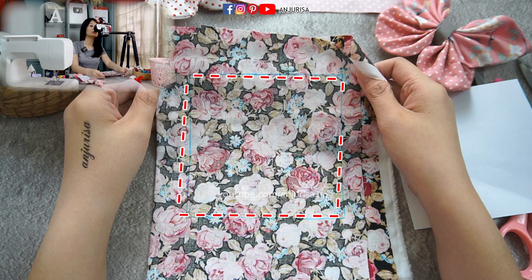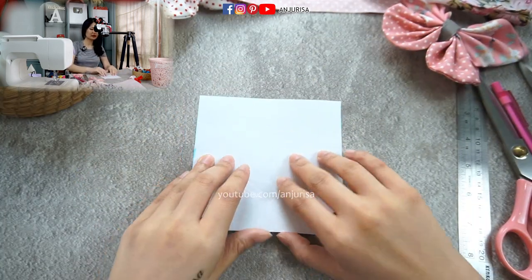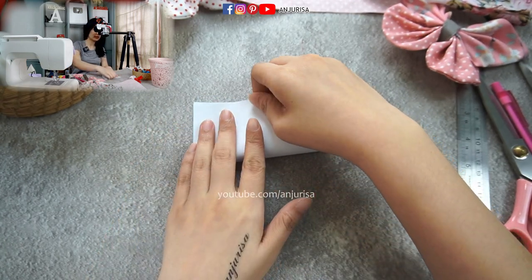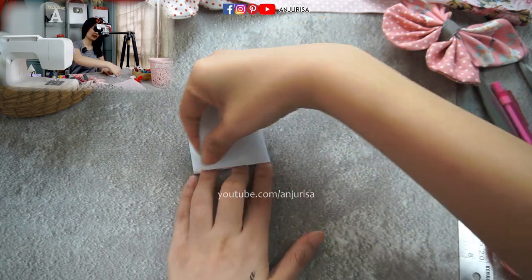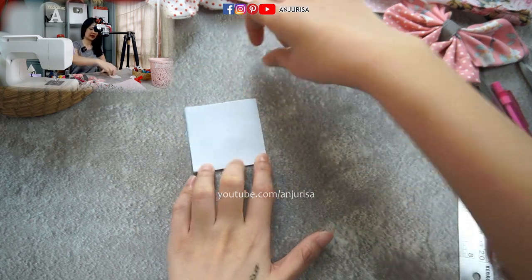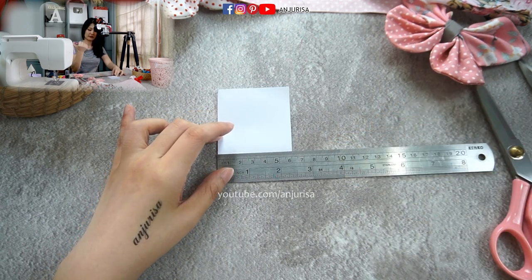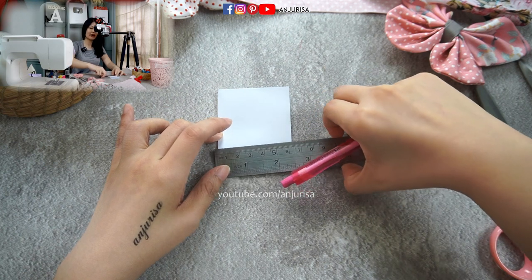After we draw the square pattern, we are going to sew the square brush shape. Make sure to leave an opening of about one to two inches. Next, I'm going to use the same paper to cut it into a circle shape, so fold the fabric in half like this, and fold it in half again.